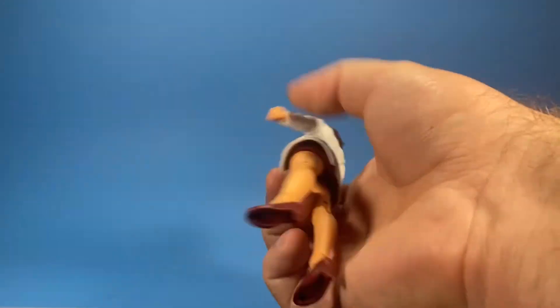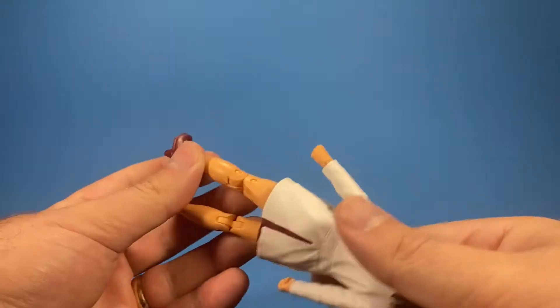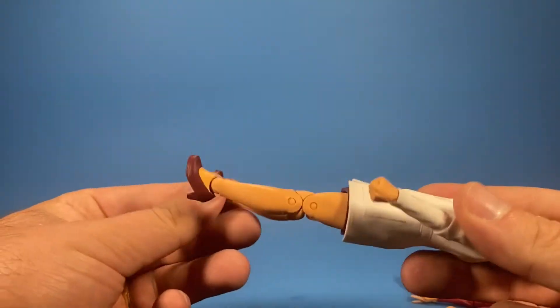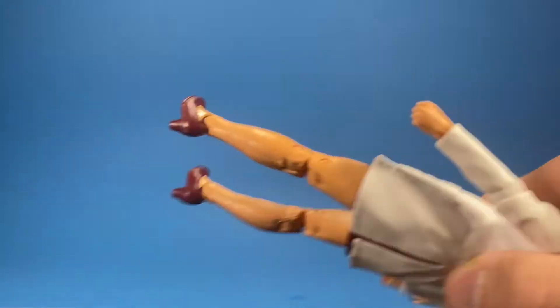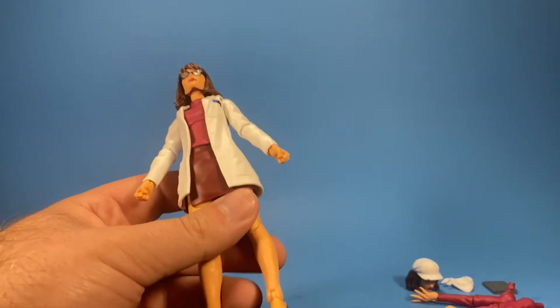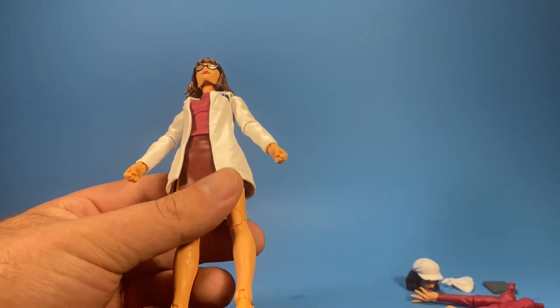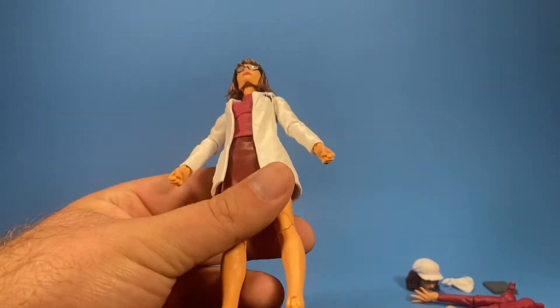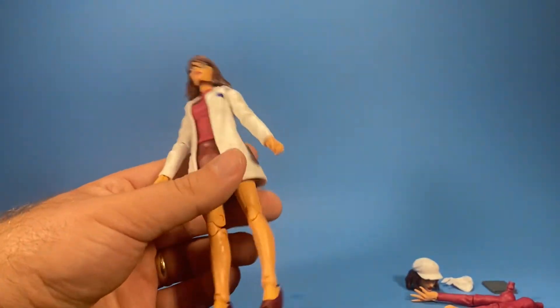I really wish Hasbro would put stands with these female characters. Some of their leg articulation is bad enough as it is to get them to stand. Look at these tiny feet and tiny shoes — getting them to stand the first time is a challenge, but keeping them standing on the shelf for an extended period of time is even more of a challenge. You'll definitely have to invest in some stands.